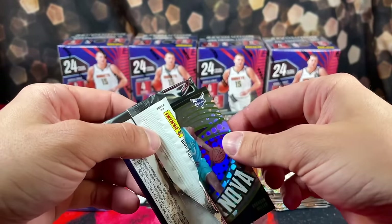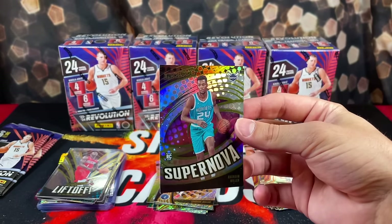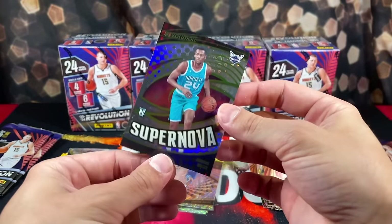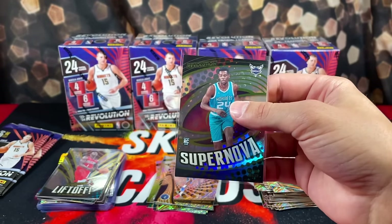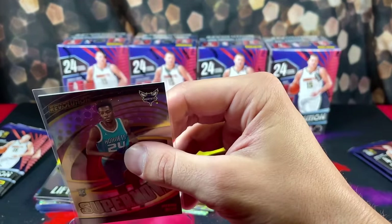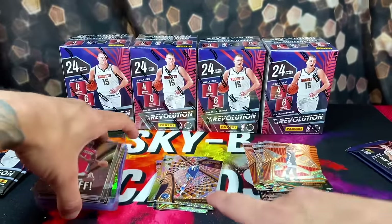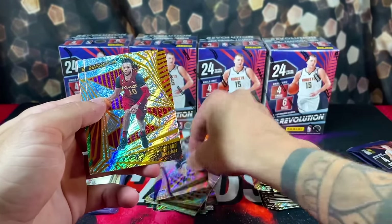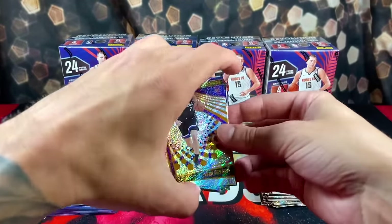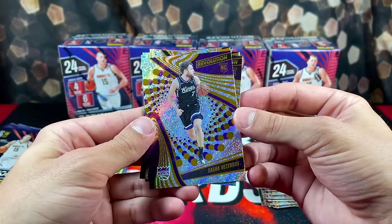Nice — we got a Supernova of Brandon Miller, easily my second favorite rookie in the class. Nice pull. And then Sasha Veznikov, Darius Garland and Chris Stapps. I don't think I've pulled this guy's card one time this year.